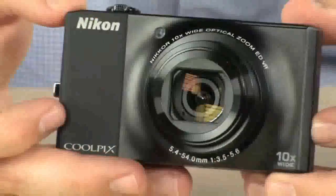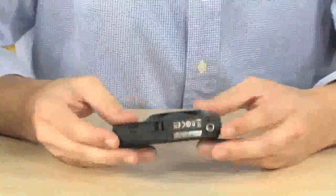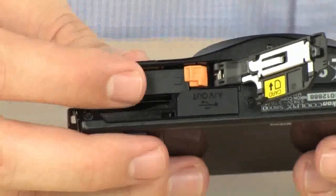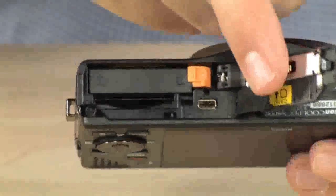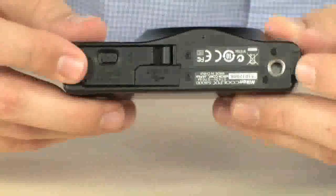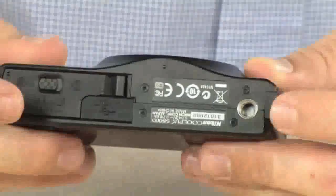Very nice lens, very nice all-black body. On the bottom, this is where your SD card goes. You have a 1050 mAh battery that gives you about 200 shots at full resolution. There's an AV out port here — a small mini USB-looking type port — so if you want to send video to a television, you can do that. There's also a standard quarter-inch by 20 threaded tripod socket.